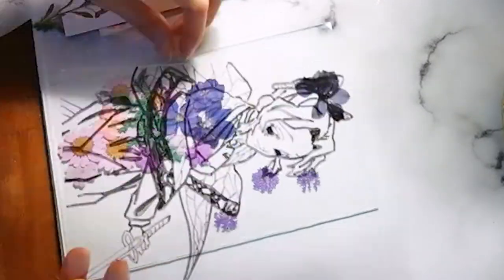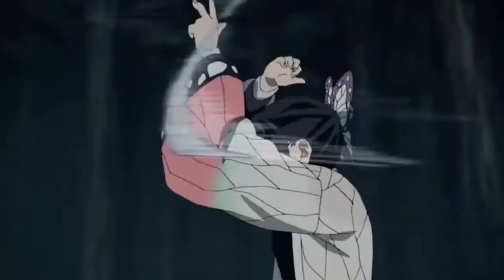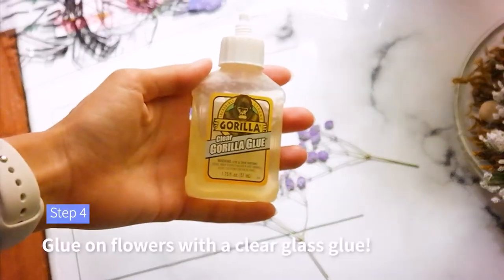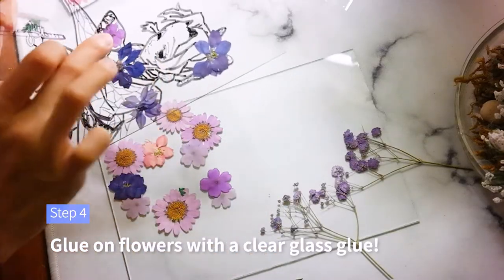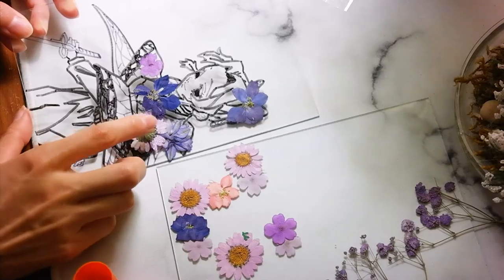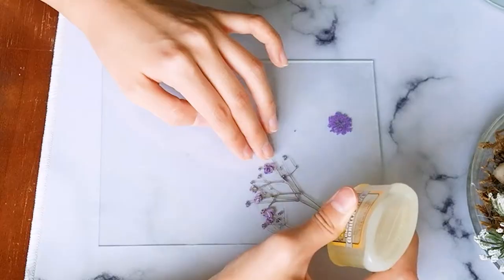This helps save time and also prevents tearing the flowers in case you didn't like where you stuck them. I am filling up all of Shinobu's robes in the uniform with purple and pink flowers. Depending on your style, you can also paint her robes with acrylic paint and then put flowers as the background — up to you! Make sure you use a clear glue made for glass; this will make sure you don't see the glue after it dries. Also, glue the flowers with the colors facing out so it will show through the front of the painting.